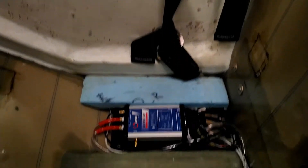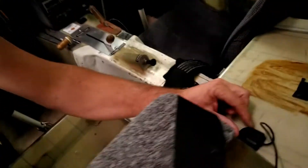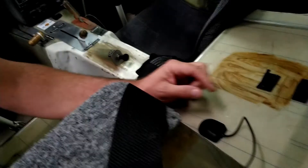Inside the plane, you can see where I ran everything — I did it underneath the pilot seat. I ran the pitot and static, all the power, and the servo cables right here under the seat. The GPS I mounted on top because that keeps it kind of out of the sun and away from overheating.